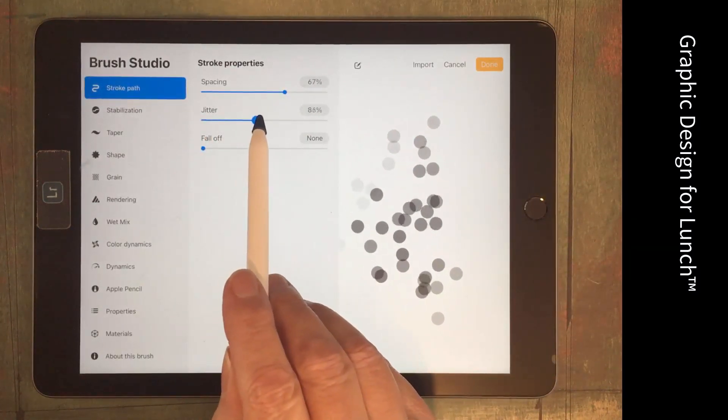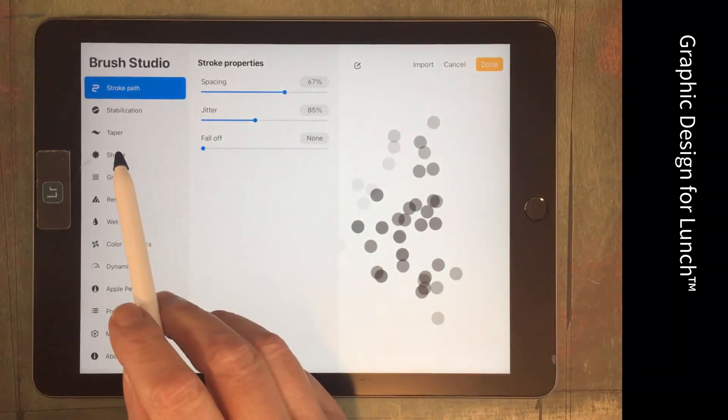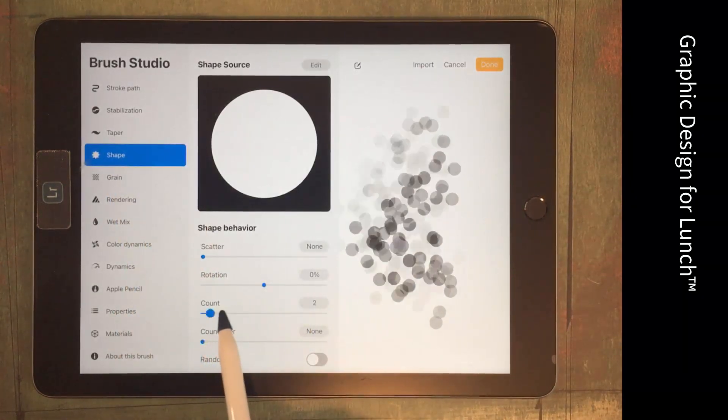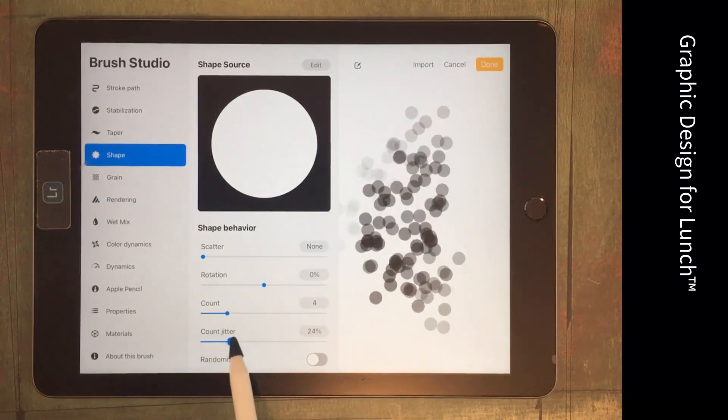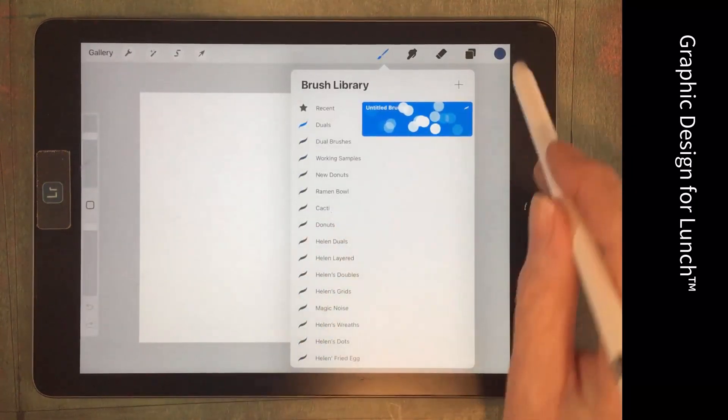Then increase the jitter so you're throwing these dots off the line of the brush stroke. We'll also go to Shape and increase Count and Count Jitter. That'll give us something more interesting in terms of our brush.